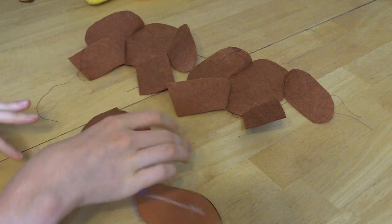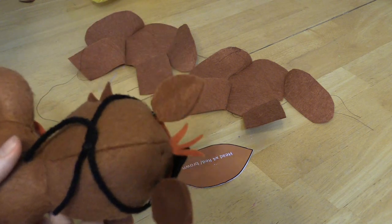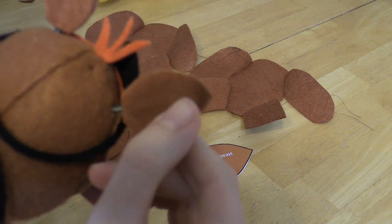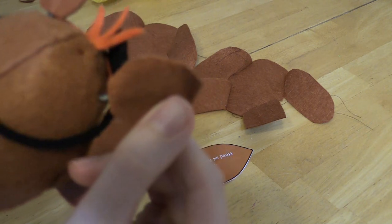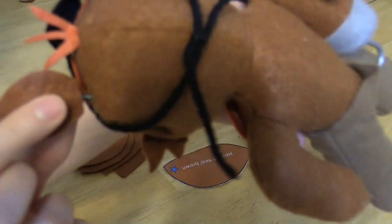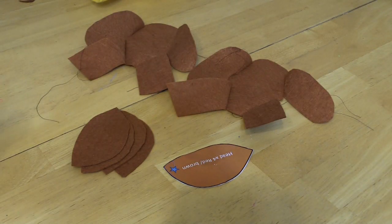There's one thing different about this pattern - it's the head. Foxy's ears are actually detached from his head; they have little poles. I'm going to show you how to make those now.